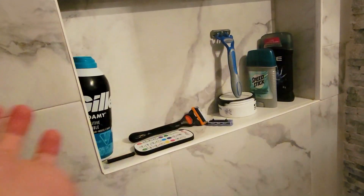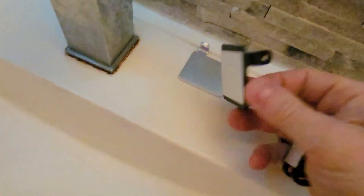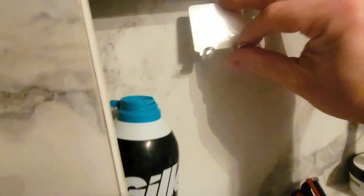So this is going to make this area much cleaner. These are mostly razor holders — this is how they come. There's a double adhesive on the back. We got a bunch of black ones and silver ones, so we're going to use these to organize this area.